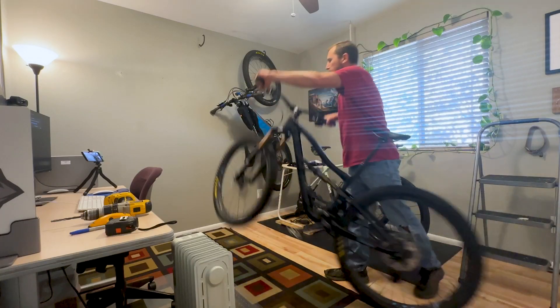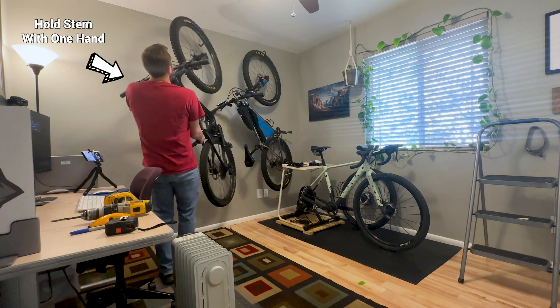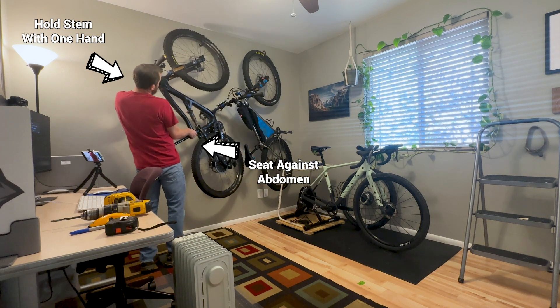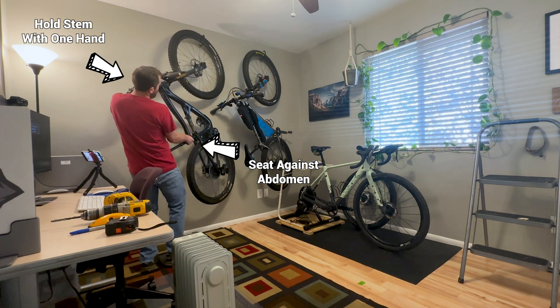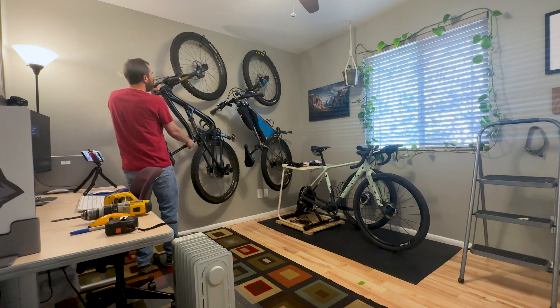Now we'll clean up and get these bikes installed. The best way I've found to hang the bikes is wheeling the bike up on its back wheel, then grab the stem and position the seat against your abdomen and use your body weight to help guide the front wheel up over the hook. Then slowly let gravity work and the bike will hang in a natural position. Be sure to rotate the pedal out of the way so the bike sits against the wall against the handlebar and rear wheel.